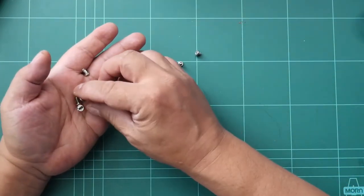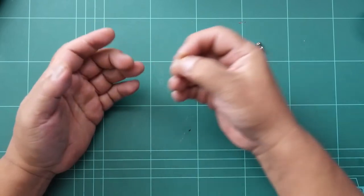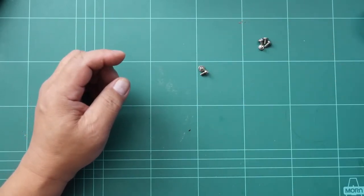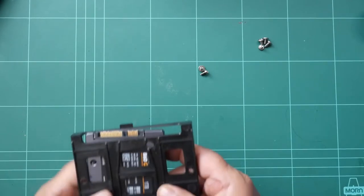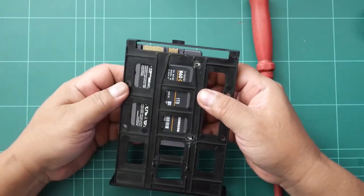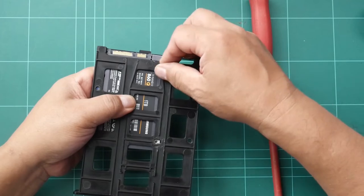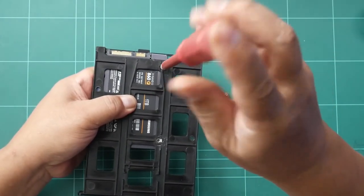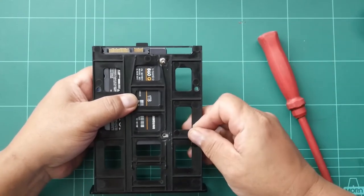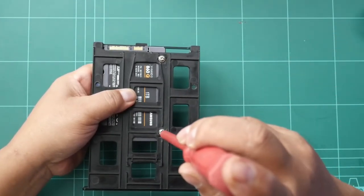We cannot use the screws from the previous hard disk drive we removed, so I'm going to use a different screw — smaller than the hard disk drive screw — to fit on the SSD. We're going to put these screws now. Don't make it tight yet.